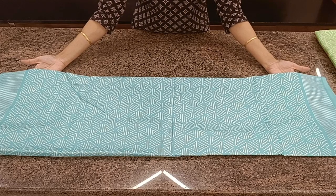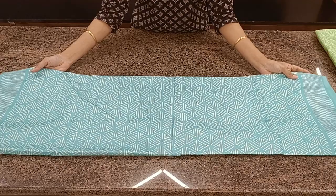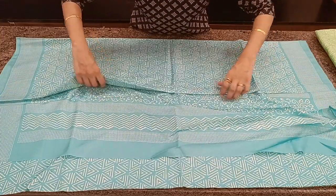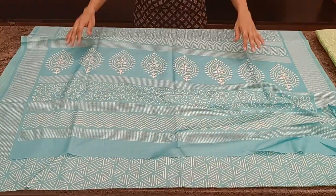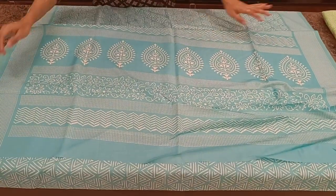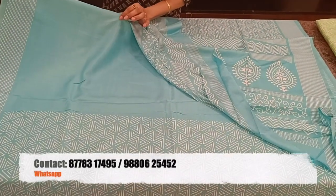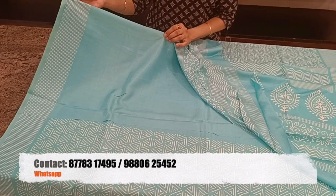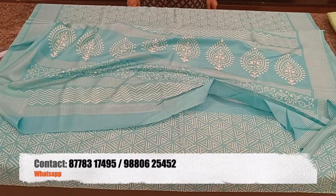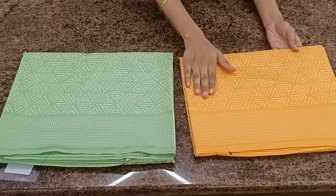Nice English teal color with abstract prints all over the body. Comes with a nice printed pallu and a plain blouse. Again, all these sarees are priced at 710. We have two more colors in the same print — a light green and orange.